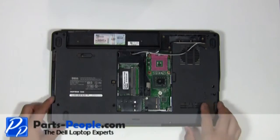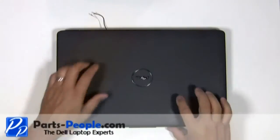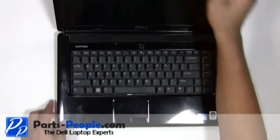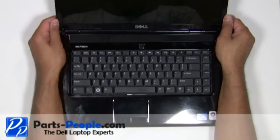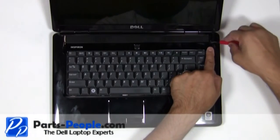Turn the computer over and fully open the display, flattening out as far as possible. Lift and unsnap the power button cover using a small flathead screwdriver, starting from right to left.